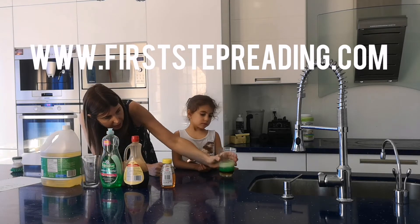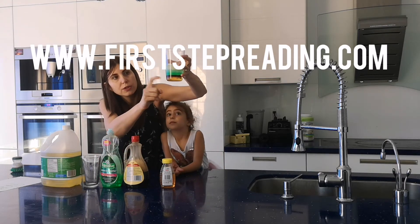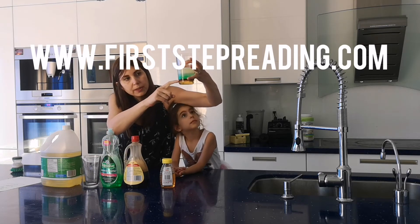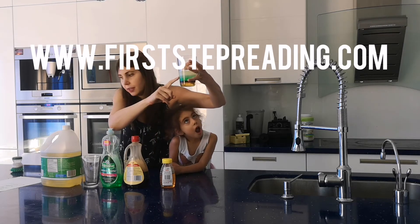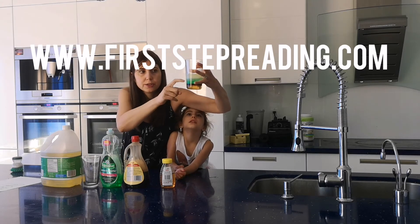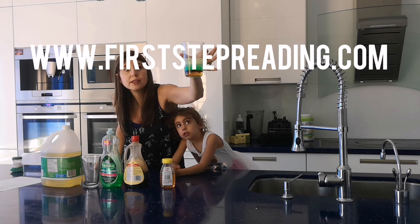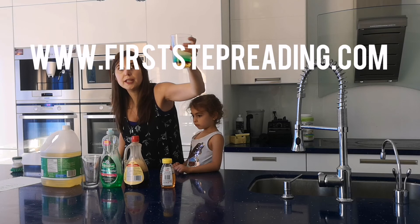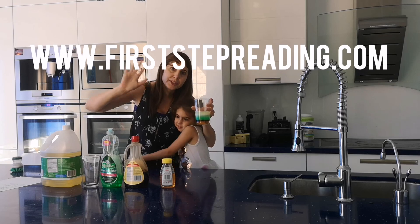And it makes this. The honey is the most dense so it sinks to the bottom, then the syrup is the second most dense, then the dish soap, then we have water — you can add food coloring to your water if you want so you can see it better. And then our oil is right on top because that's the least dense. So that's an experiment on sink or float, or density with liquids. You can try that at home if you'd like. Bye — this is Heather from First Step Readiness.